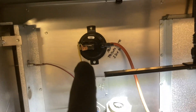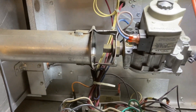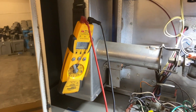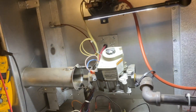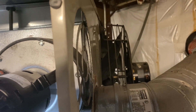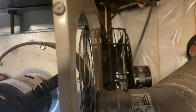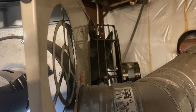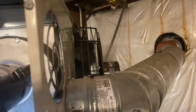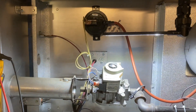We got the inducer running. Pressure switch should be closing, then we'll get the igniter, then the gas valve. We got the igniter — and we have ignition! Now we just need the blower. We're going to let it run for a minute to make sure it doesn't overheat or anything.